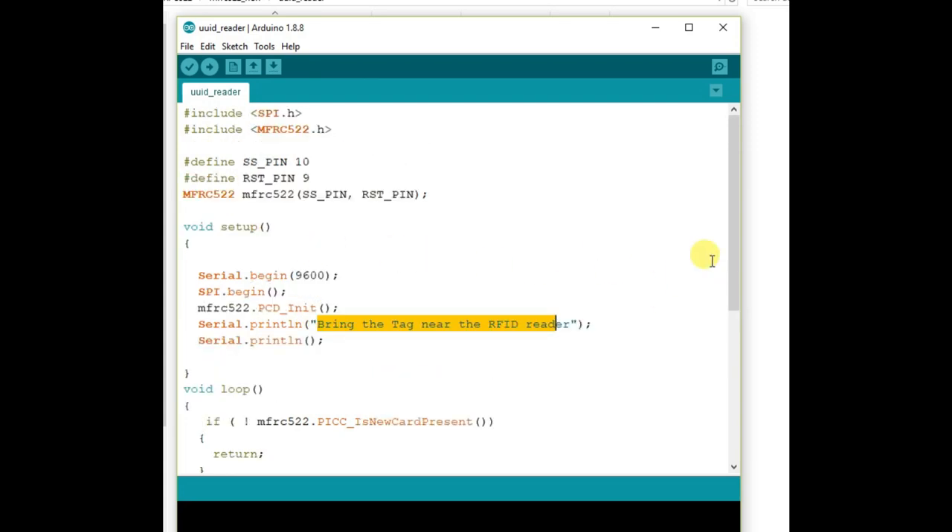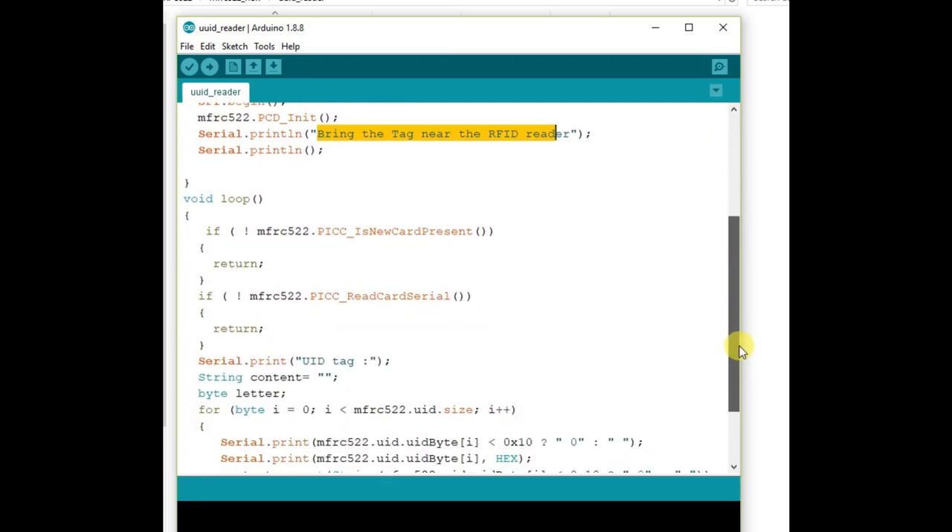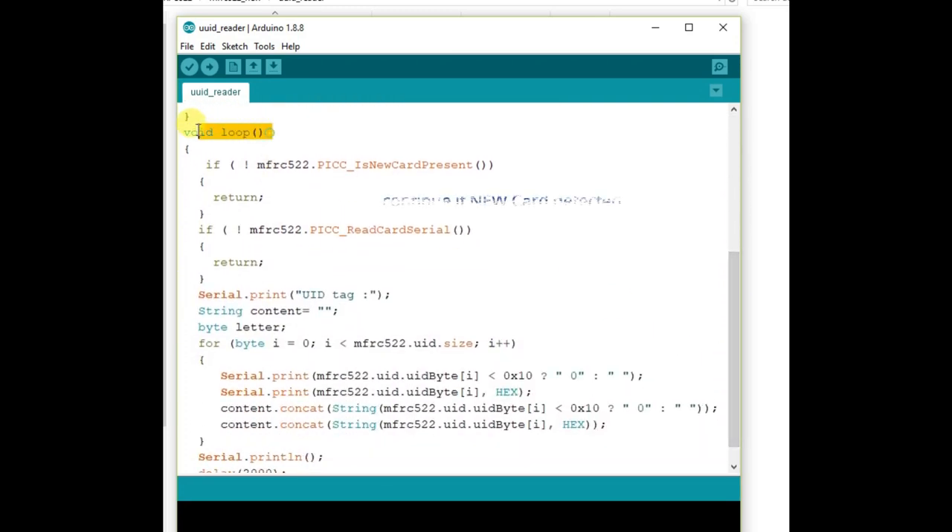Using the PCD (Proximity Coupling Device) init method. Inside loop, we look for a new card using the PICC_IsNewCardPresent() method — it returns 1 when a new card has been found and we continue; if no new card is found it returns 0 and we return to the start of the loop. The second method, PICC_ReadCardSerial(), reads the UID and acknowledgement SAK, and returns 1 if an ID is found.